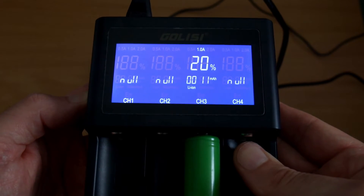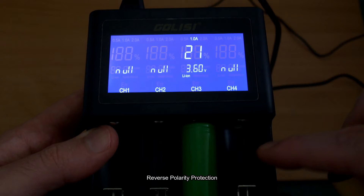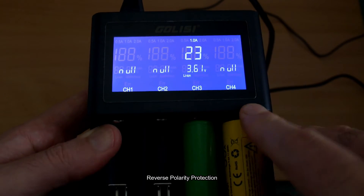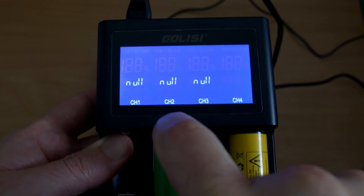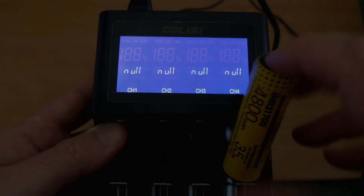Same situation with the four-bay — you can just press one of the buttons on the side to keep the display on. Both of these chargers have reverse polarity protection, as you would expect. It will come up with an error message on the screen so you know you've inserted the batteries the wrong way around.